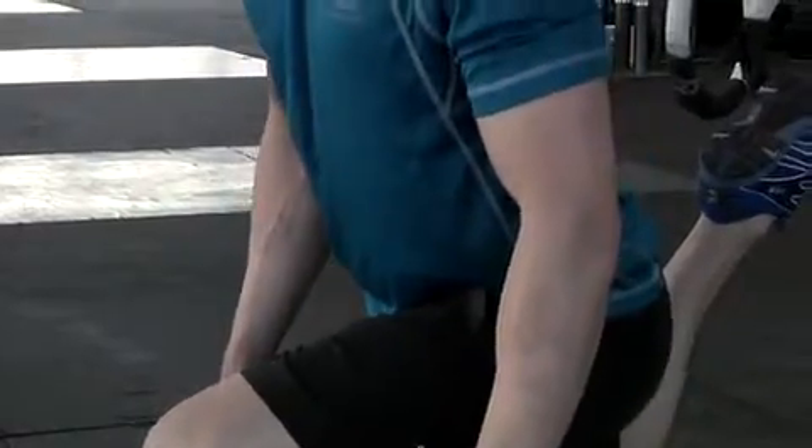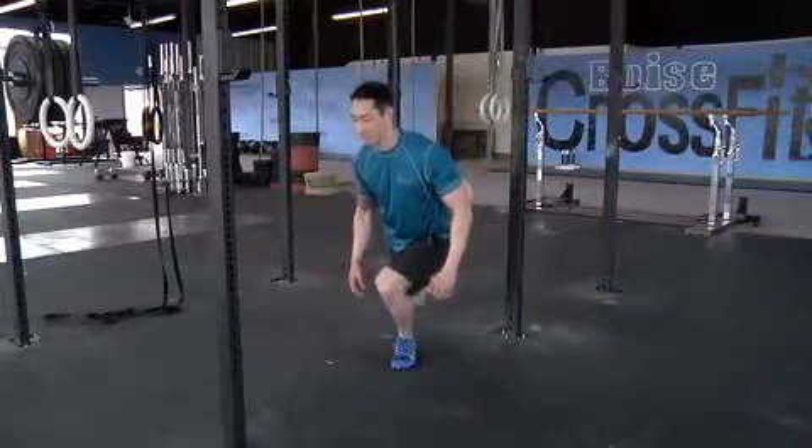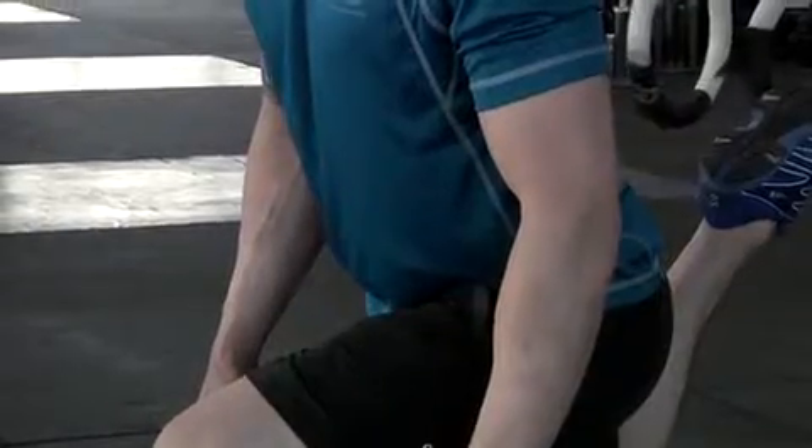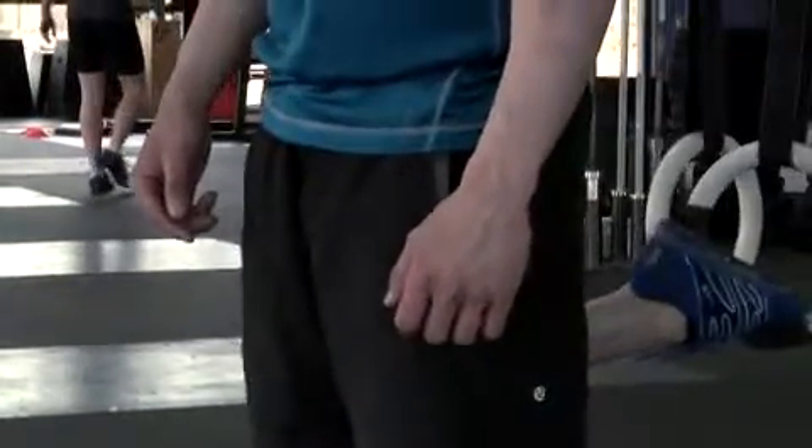Now descend by flexing the knee and hips, lowering yourself to the ground. Keep your weight on the heel of your foot and maintain your posture throughout the exercise. At the bottom of the movement, reverse the motion, extending through the hip and knee to return to the starting position.